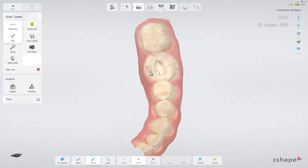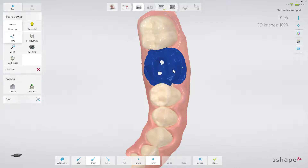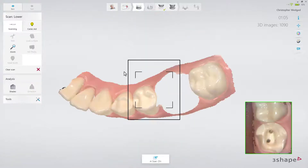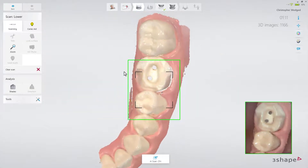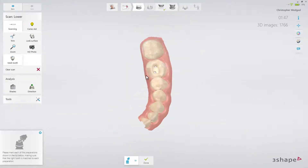Then trim away the margin in the scan using the trim tool. Remove the retraction cord, dry the teeth, and scan the margin immediately before the gingiva collapses. Finally, mark the preparation. You'll see a blue overlay around the preparation mark, indicating the area that will be automatically cut out when going to the scan post page.